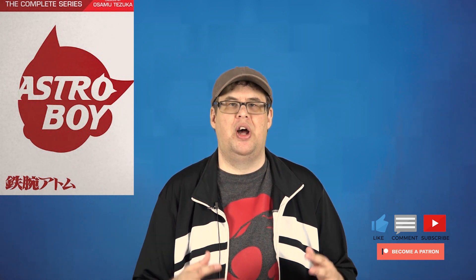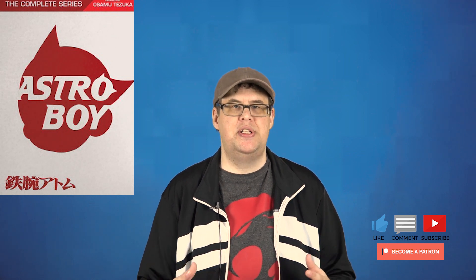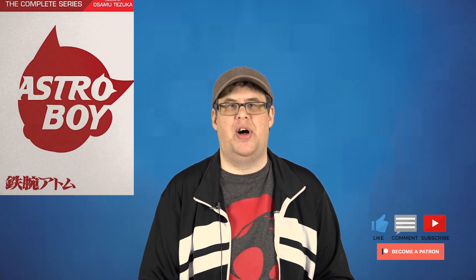All right guys, let's get those DVD scores. For the video I'm giving a 4 out of 5. For the audio, a 4 out of 5. Overall DVD score, a 4 out of 5. As for the series itself, I'm going to give it a 3.5 out of 5.